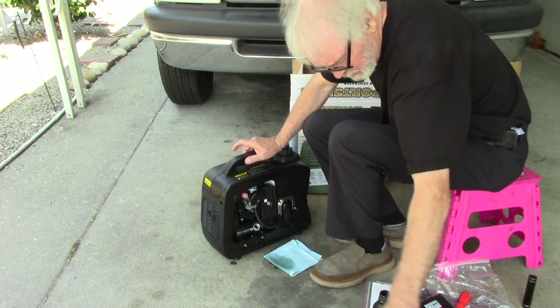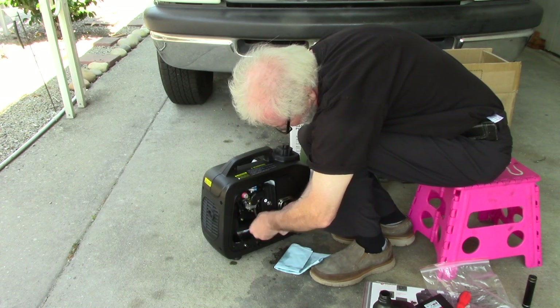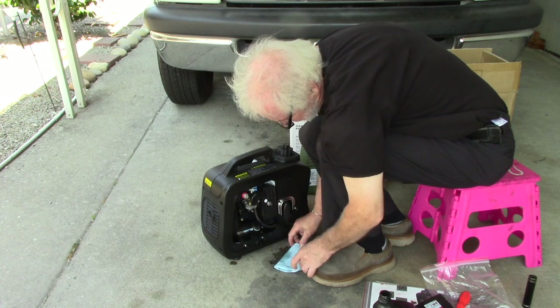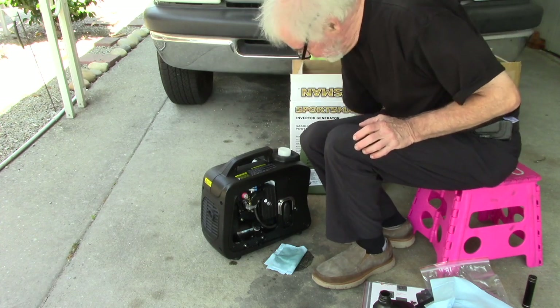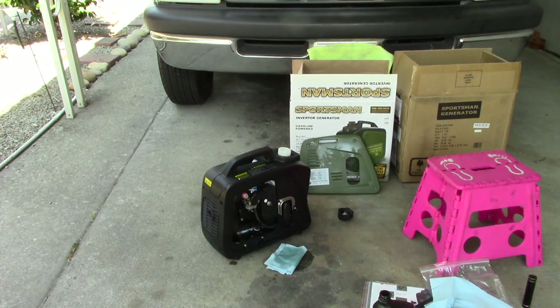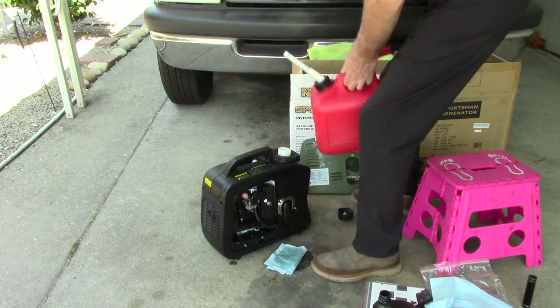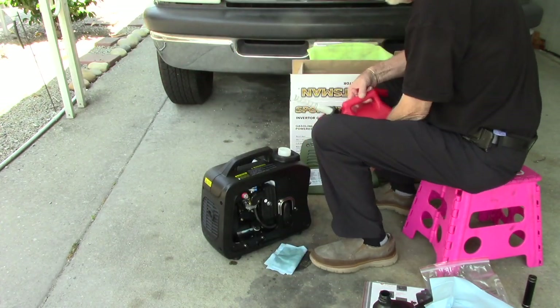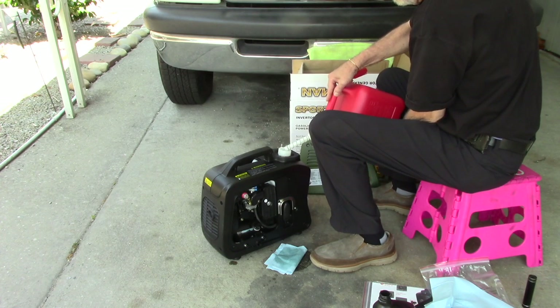There we go — should be about right. We'll go ahead and fill up the crankcase with oil. You don't want to cross-thread this thing, that's for sure. Next: gasoline. Yeah, let's get some gasoline in here.